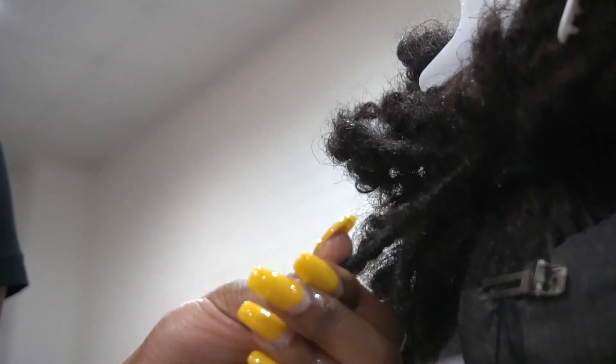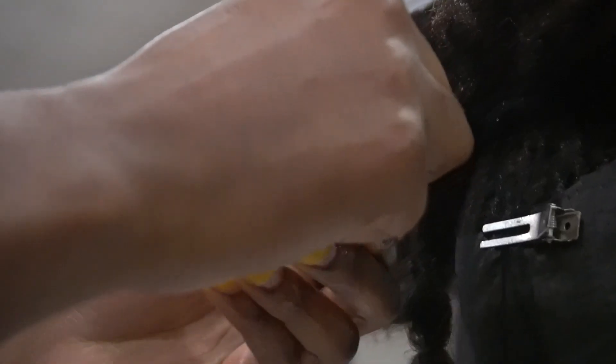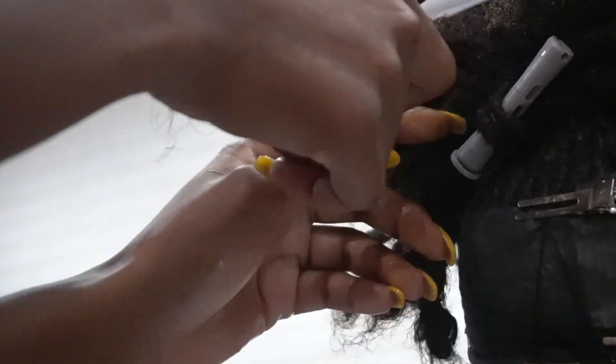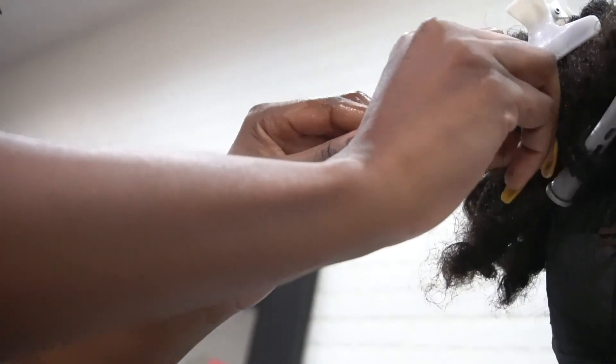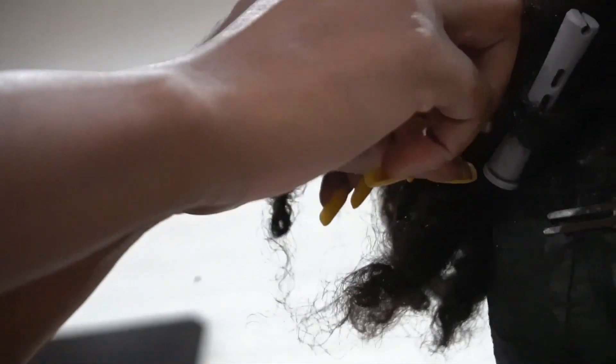Now we're going to prepare for her roller set. I'm going to be using the gray short perm rods and the gray long perm rods. When you're rolling locks, it's pretty equivalent to rolling normal hair. The only thing you want to make sure is that you wrap the end of the lock underneath the part you're going to be rolling upward, because that locks it in. Just make sure you tuck the end underneath so it can overlap and lock in.